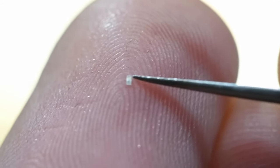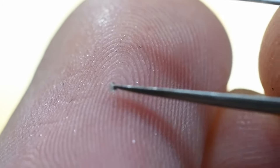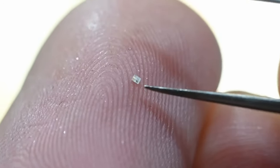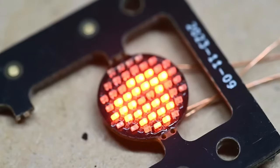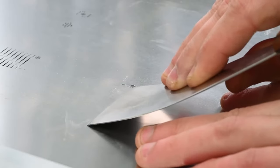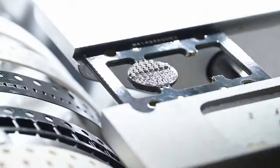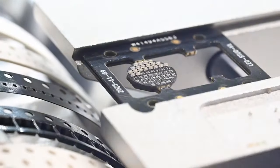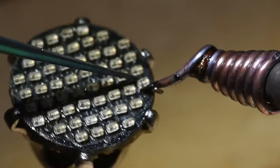And when I say tiny, we're talking grain-of-sand small. These 0201 surface-mount LEDs are practically impossible to work with using just your naked eye. One sneeze and you're back to square one. Even using surface-mount techniques of screening solder paste and using a pick-and-place machine to place each LED, it's still a tense process full of adjustments and fine tweezer fixes.